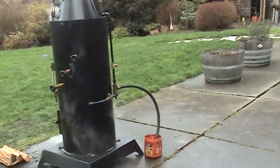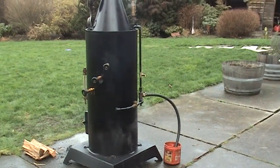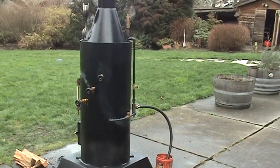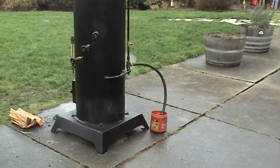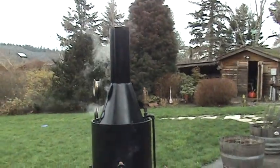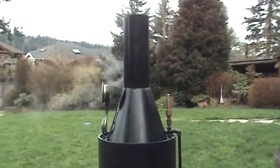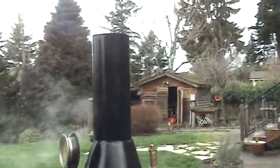The boiler is 18 inch diameter, 40 inches tall — just the boiler. It's got a base on it that's about 26 inches square, real solid quarter-inch plate. The stack is a custom-built cone, which is really hard to make, and a 6-inch stack.